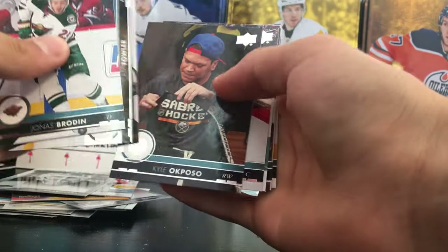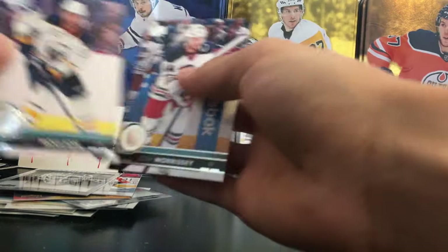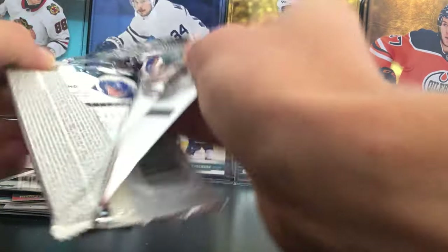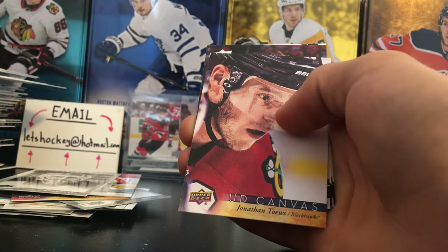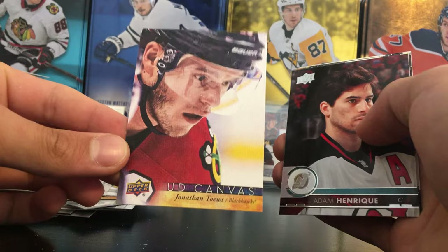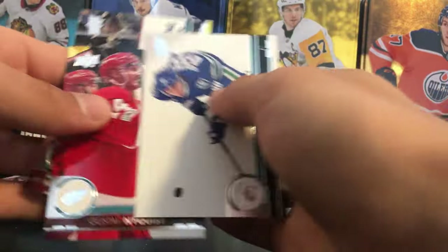Two packs to go — if we have the Young Guns in our last pack I'm probably going to do a slow roll. There's the Young Guns, so we are going to keep it for the end. Let's put that to the side, just make sure there's nothing else here. Last pack — the Young Guns and the UD game jersey. Another canvas here — Jonathan Toews, beautiful canvas there.